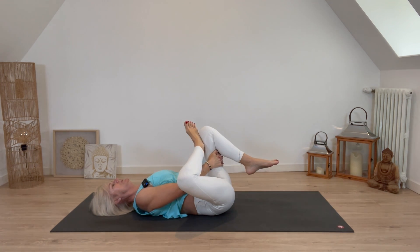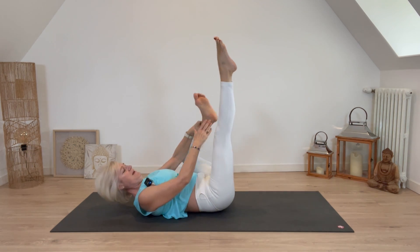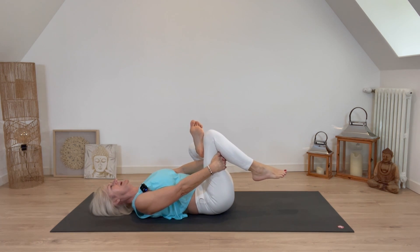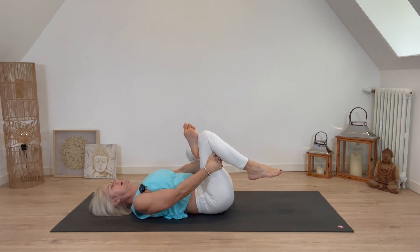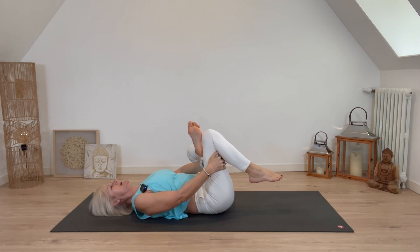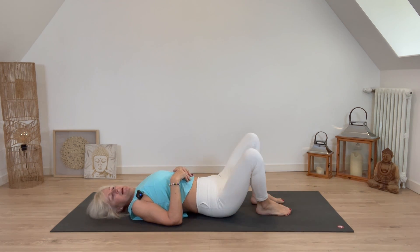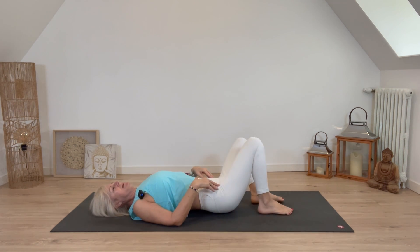Try to relax and breathe into it. One more inhale, exhale, moving towards you, then releasing down. Right leg goes up in the air, this time left foot bent on top of the right knee, scoop behind the right thigh. Inhale, exhale, moving towards you. One more inhale, exhaling, moving towards you, then gently release. Place both feet down and move them side to side like windshield wipers to get a little bit of movement back into the joint.